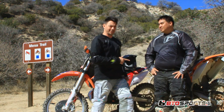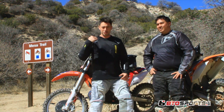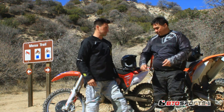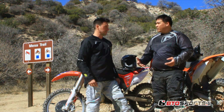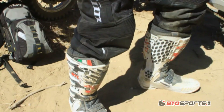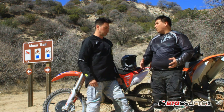Jason here with Doc, kind of switching roles a little — role reversal here. We're out at Gorman, we just finished Mason Trail. We've been out for about an hour or so. How are you feeling? How's your gear working? Gear's working great, man. This Mojave gear really flows well. I'm not getting overheated on the trails at all.